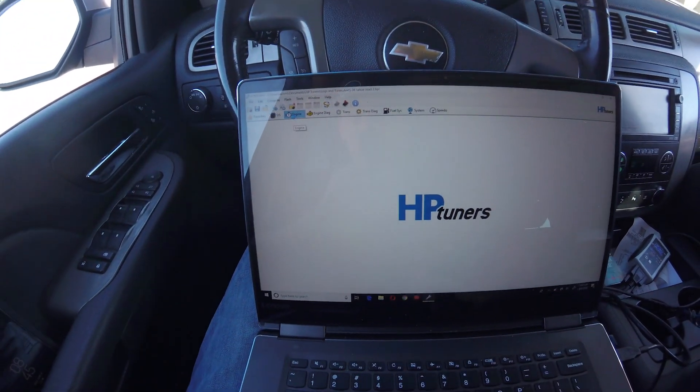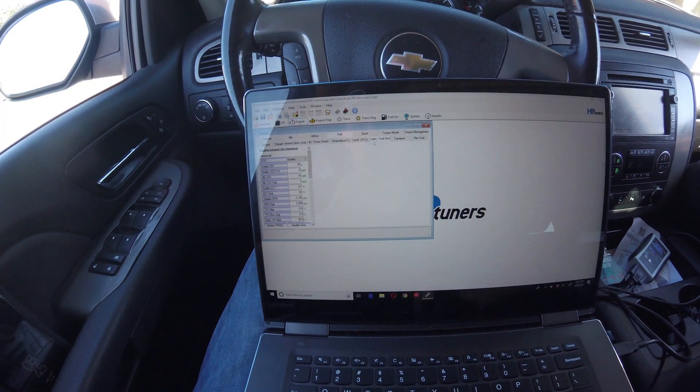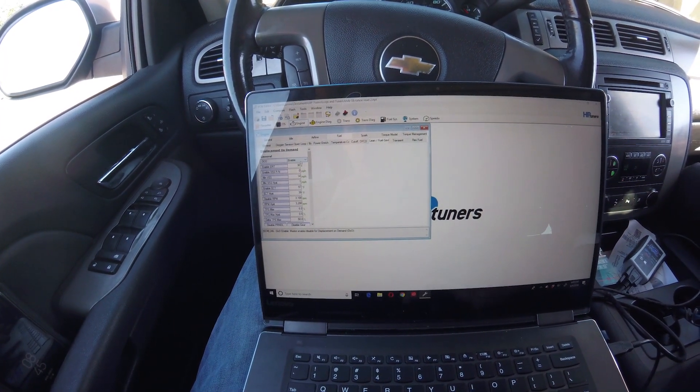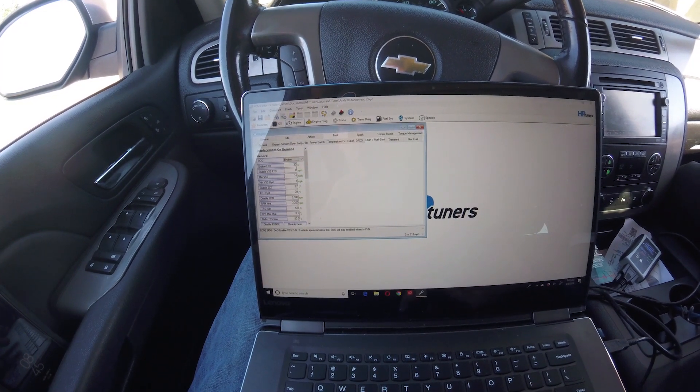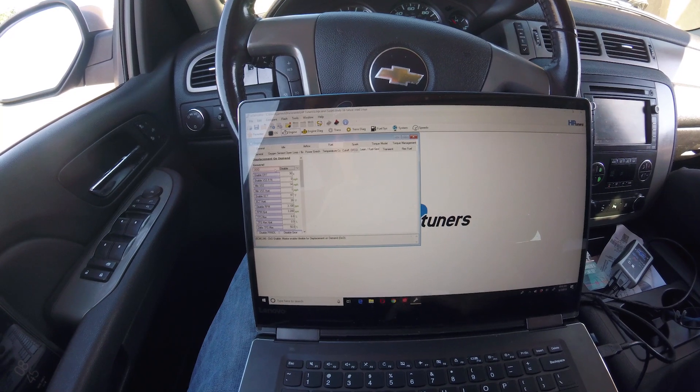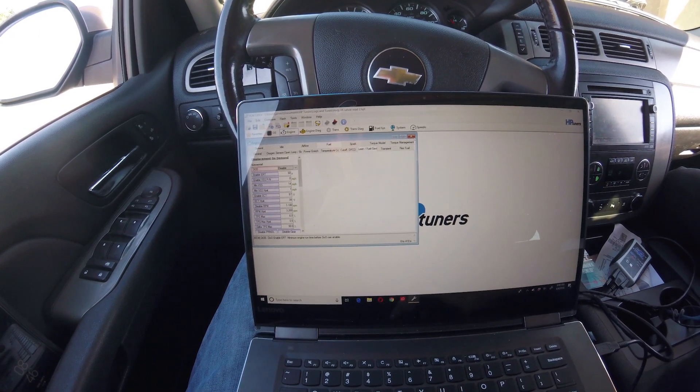Alright everyone, so I'm sitting in Andy's Tahoe and we're going to disable this. Here it is in HP Tuners — you go to Engine, then DoD, and you can enable or disable it right here. I'll go ahead and disable it — it turns red right there, showing that a change has been made.